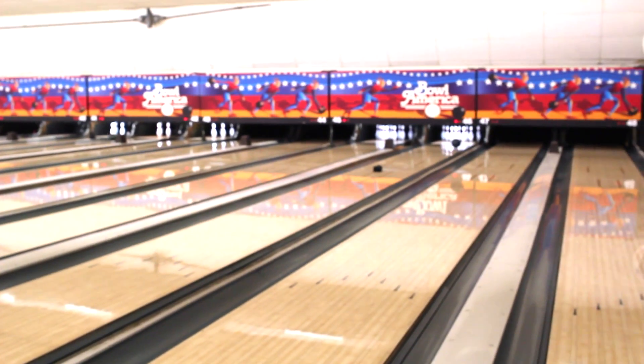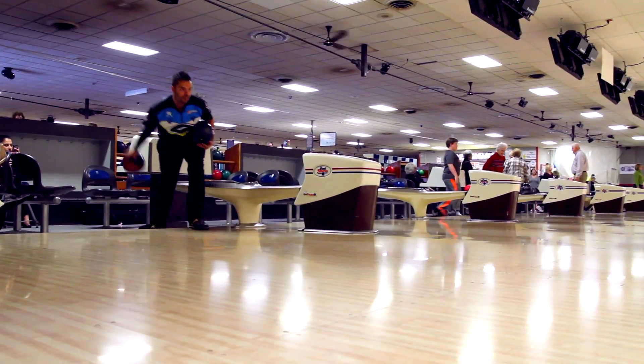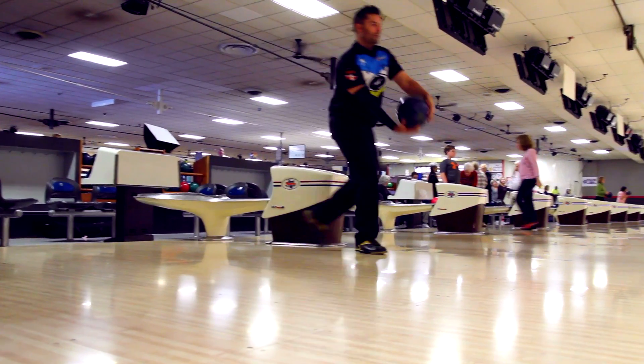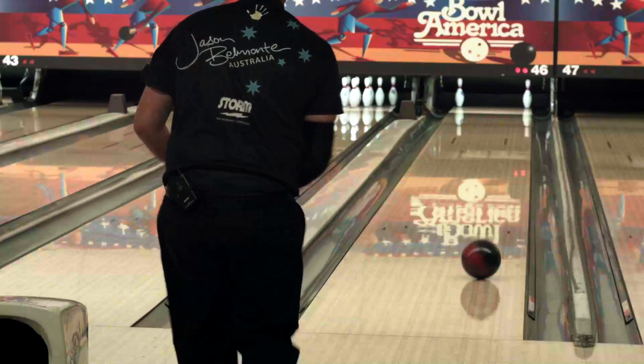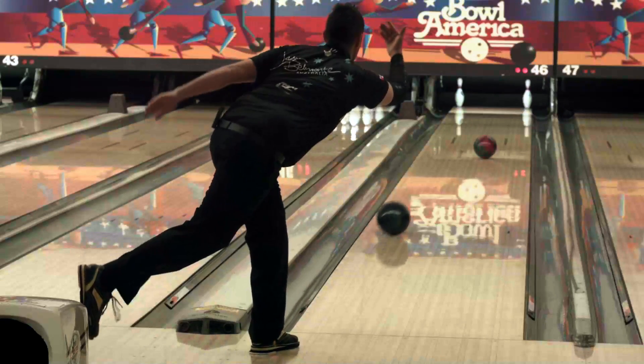So the hardest spare in bowling is the 7-10. That's the one on the far left corner and far right corner. What I'm going to do today is make it a little bit easier for me to spare. I'm going to use two balls — I'm going to throw the first shot from the back of the approach with one hand, and then do a backup delivery with my normal two-handed technique to spare the other pin.